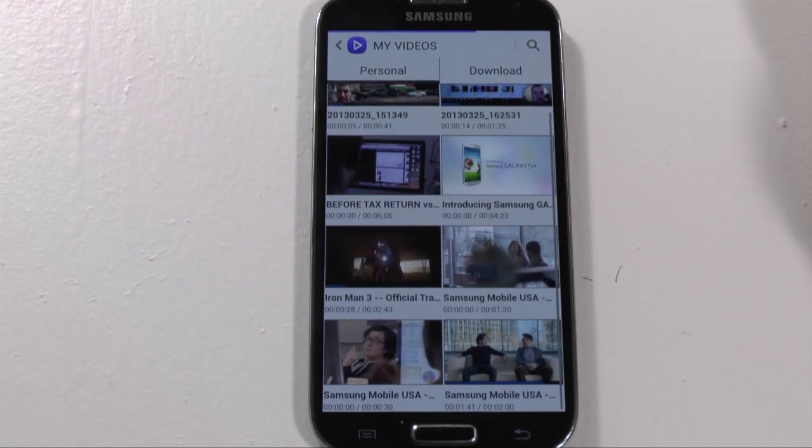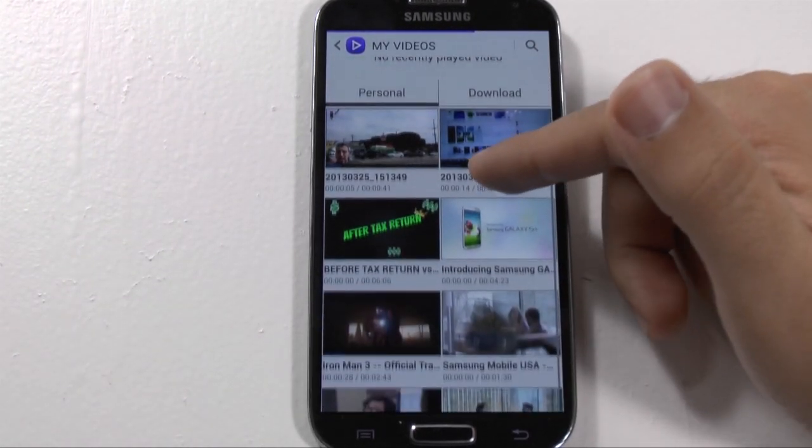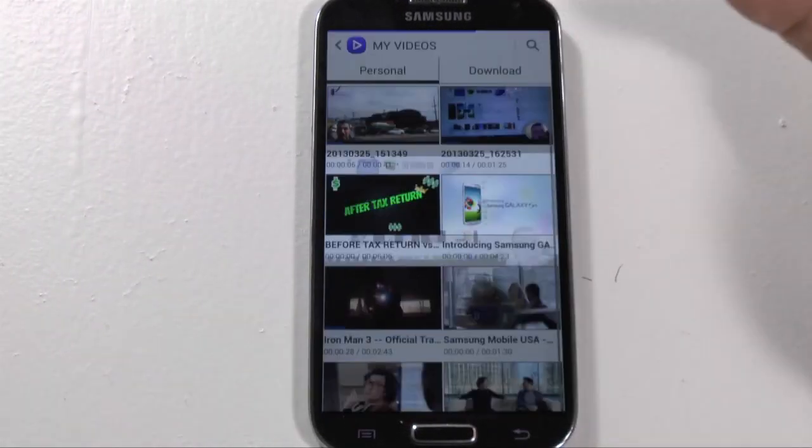So, what I mean by that is, when you go to the video player, all of your videos play live, so it's a much easier way to look at that.